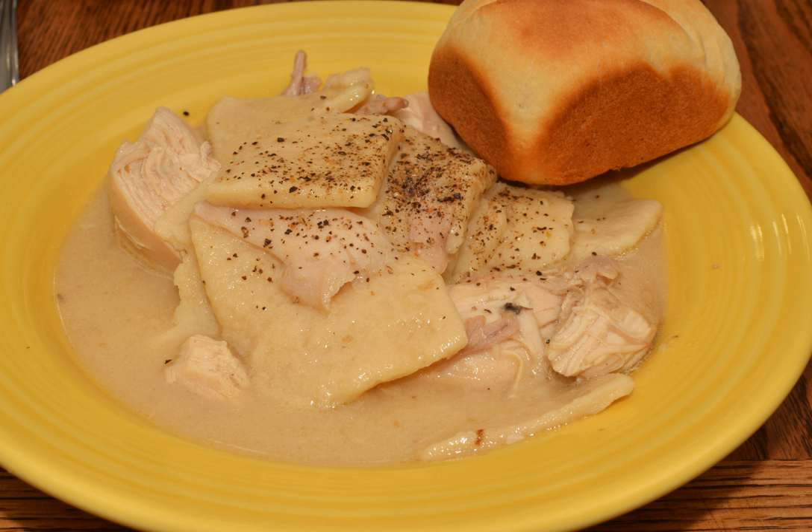Where such a distinction is made, chicken and pastry is sometimes considered a different dish from chicken and dumplings, which is known for small balls of dough rather than flat strips. In the Appalachian region of the United States, this preparation is called chicken and slicks. The Pennsylvania Dutch version is called bot boy.